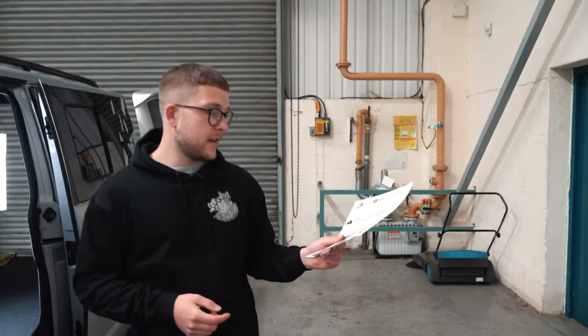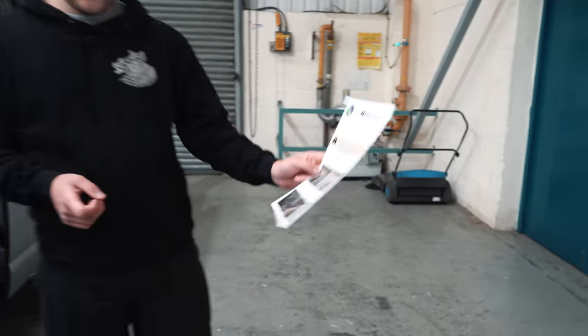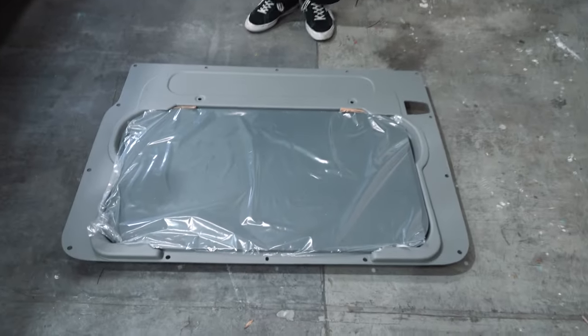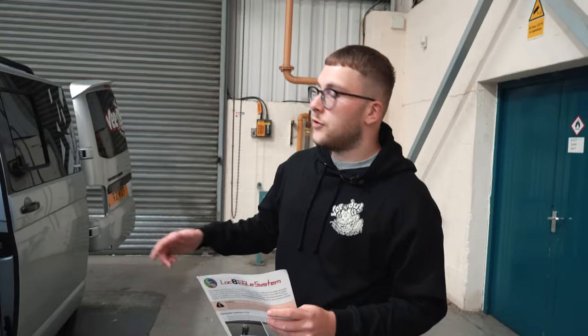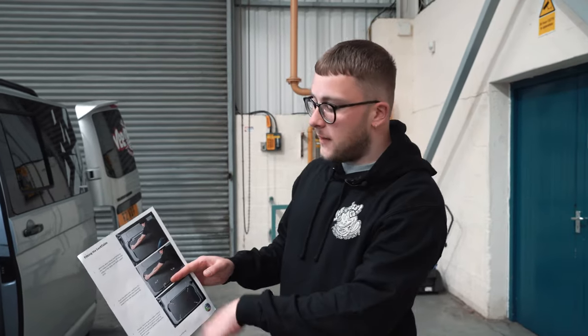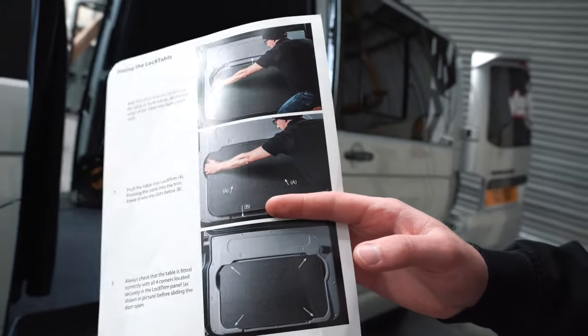Once you've opened your packaging you'll get a nice handy set of fitting instructions from the guys at Locate. In your pack you'll get your table and also your door card clip. This replaces your inner panel trim and allows for the table to be stored when you're not using it, as shown in the images and the fitting instructions. So we'll just go ahead and fit that now.